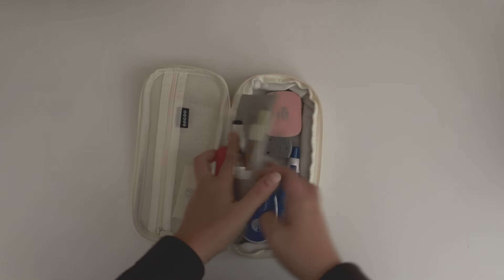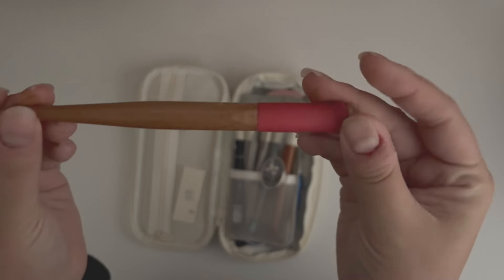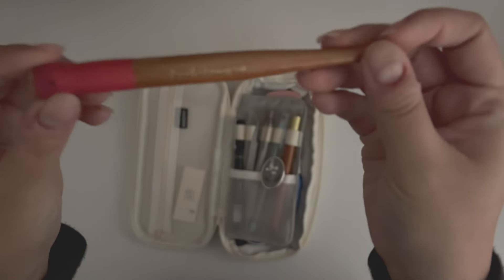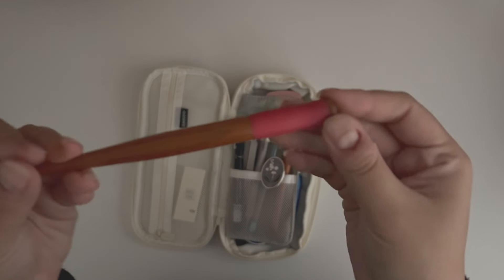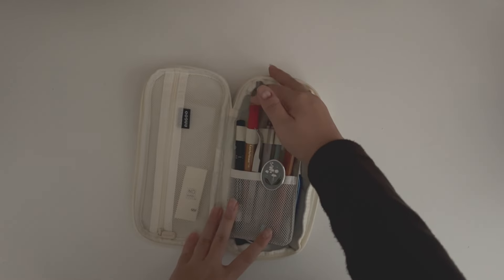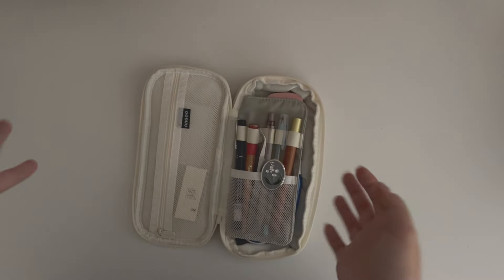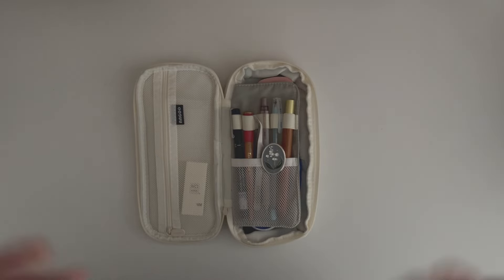I also have a calligraphy holder — I have my calligraphy nibs in here which I'll take you through later. This is the Tachikawa nib grip, so you just put the calligraphy nib on top. I really like having this in here because sometimes I want to do some calligraphy and it's already there ready to go.